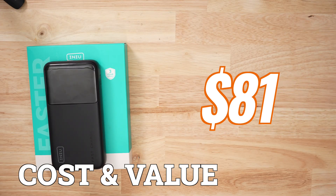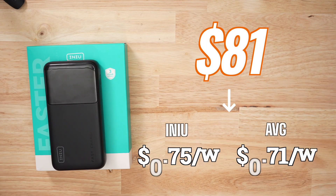When it comes to price and value, this thing is going to set you back $81. That seems like a lot, but this is a big power bank. If we break down the price per watt, it's just a hair more expensive than average. So would I get this product if I wasn't a reviewer? It's ranked number 5 out of 14.